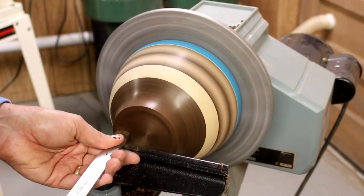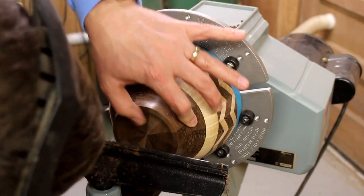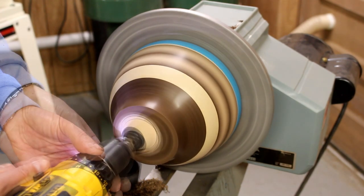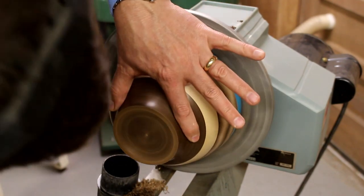Now I'm working on the bottom. I'm trying to cut a space in there so it'll sit well, and making it flat so I can then stamp my initials and the date in the bottom of the bowl. I seem to have left that particular segment of video off, so you won't be able to see that unfortunately.